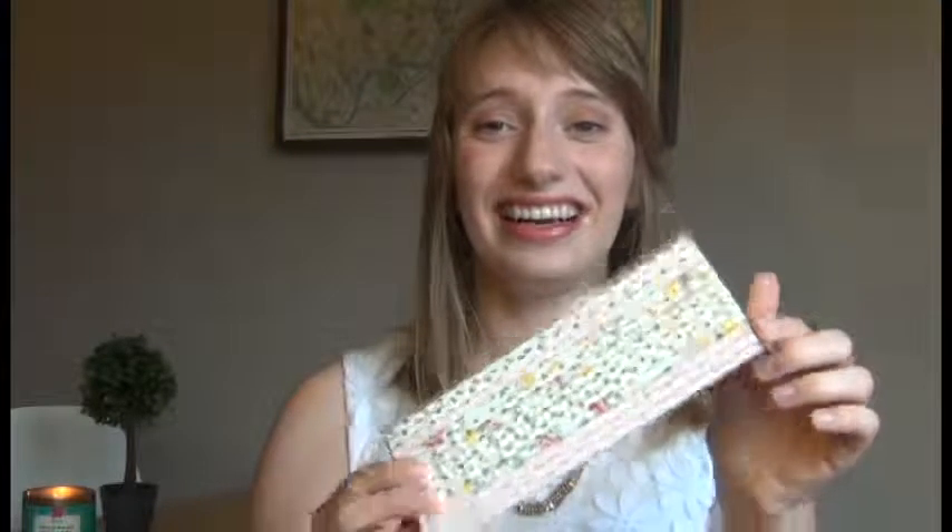My favorite purchase from this haul has to be my paper straws. I don't think you can have a bridal party without paper straws — it just makes everything more fun. I bought these off Etsy from a shop called Sprinkle Joy. I believe they were called Garden Party — I'll look it up and put it below. Look how cute these are! They're customizable; she has a ton of different options. I have gold polka dots, pink little square floral things, and flowers. These match the theme perfectly, and I might have bought some extra for myself.